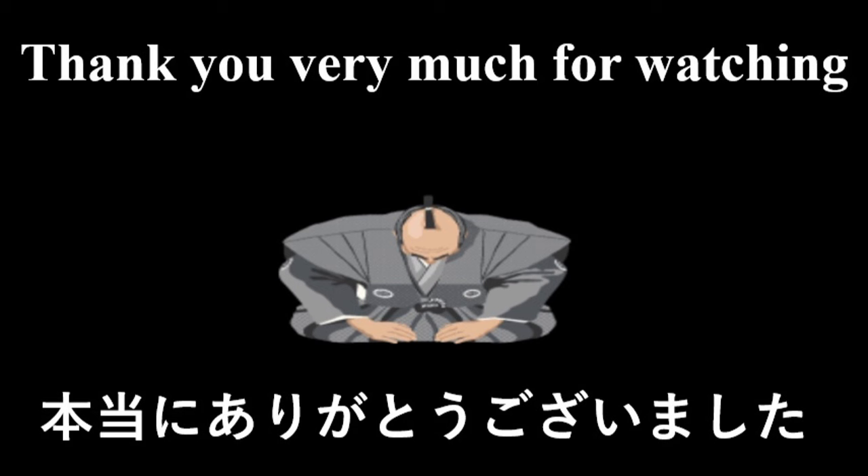I want to thank you for watching this video. If you liked it, please consider liking, subscribing, and sharing. A special thank you to my Patreon member, Colter Nebel. I do hope that you will join me again for the next video. And please have a great day or night, wherever you are. Otsukarasama Desta!